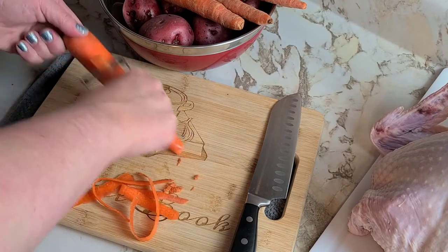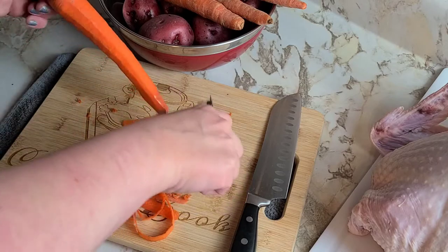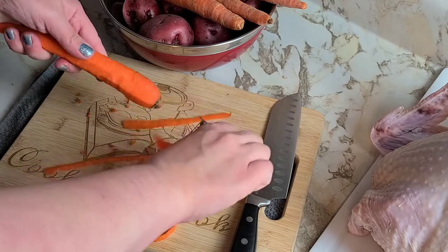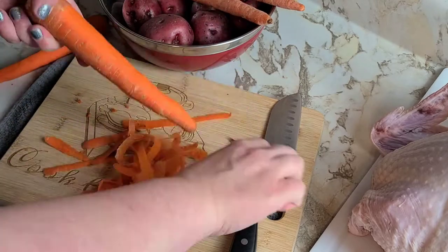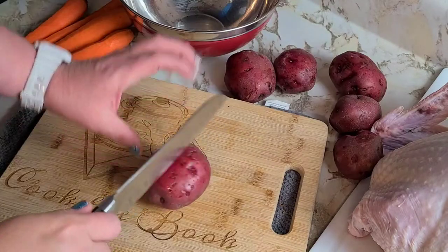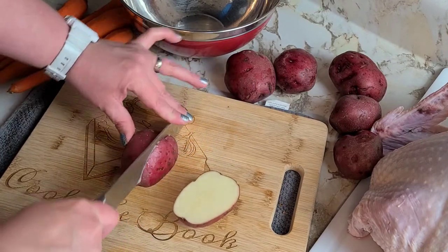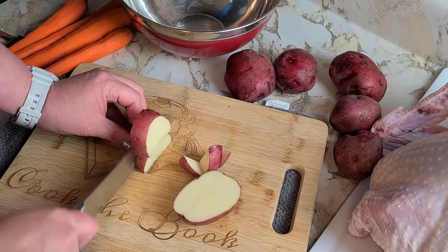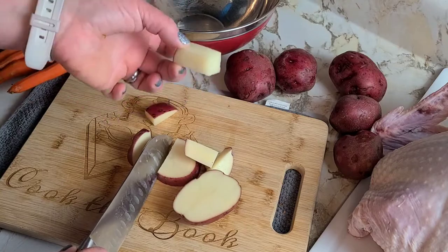First thing you want to do is make sure to peel your carrots. We're not peeling the potatoes because if you wash them well enough, the skin tastes pretty good — as long as they don't taste like dirt, you're good to go. Make sure that you cut all your veg into uniform bite-sized pieces. You don't want them too big because you want everything to cook evenly, so remember this size when you cut your carrots.